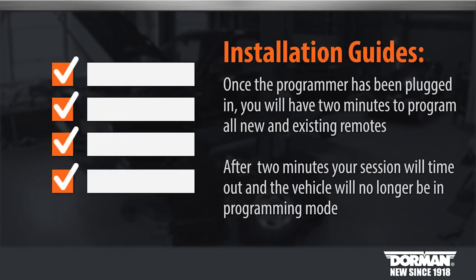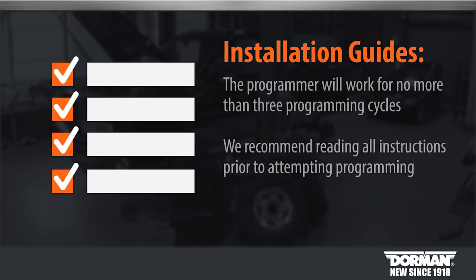Please note, once the programmer has been plugged in, you will have 2 minutes to program all new and existing remotes. After 2 minutes, your session will time out and the vehicle will no longer be in programming mode. The programmer will work for no more than 3 programming cycles. We recommend reading all instructions prior to attempting programming.